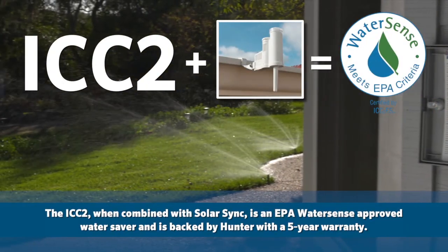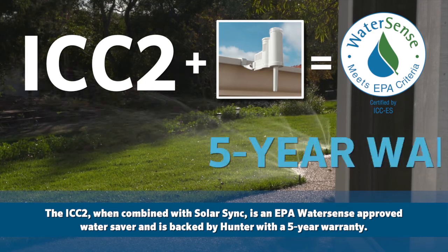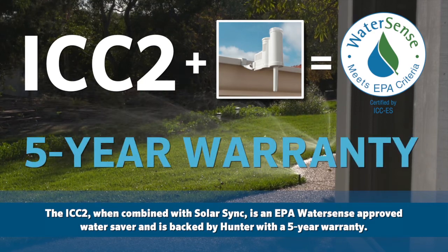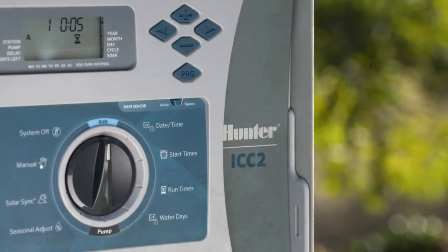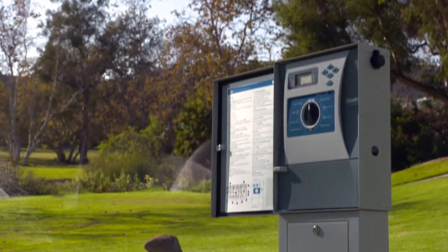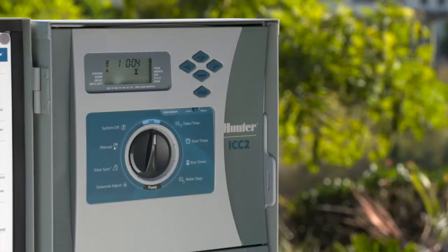The ICC2 is an EPA WaterSense approved water saver and is backed by Hunter with a five-year warranty. Hunter is proud to bring you the ICC2 controller. With its many upgrades and advanced features, we know this will be your go-to affordable controller for many of your commercial projects.